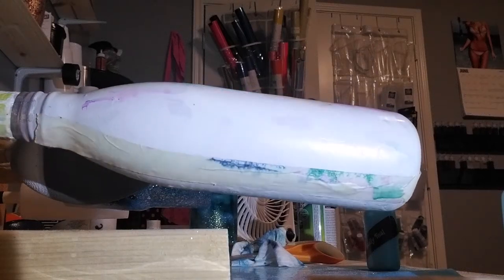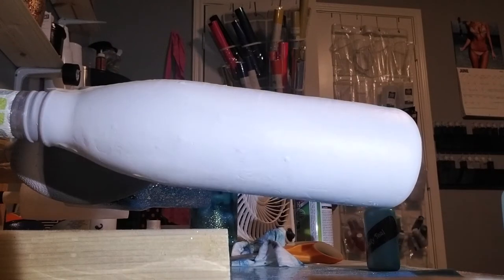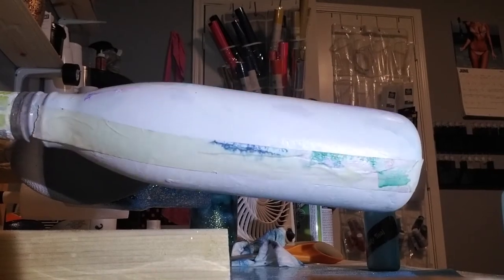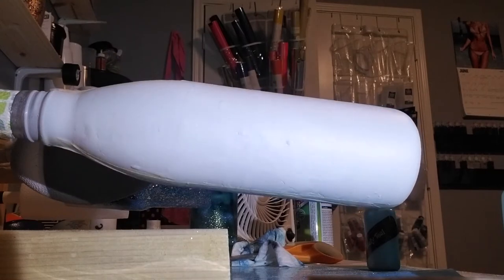Hey guys, welcome back. Blue Orchid Creations here. Today we are focusing on the Flippin' Awesome Paints by the Crystallette Company.